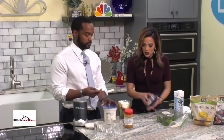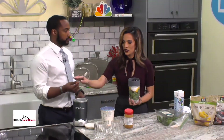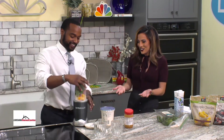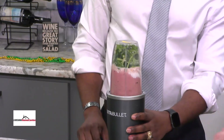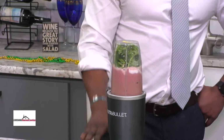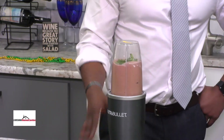We're done with the smoothie — you brought your own NutriBullet, which is really exciting. I'll lock it up for you and then you blend it. Sometimes you've got to add more liquid if it's too thick. Oh, there we go — it's blending up nicely.